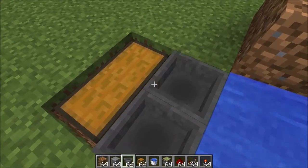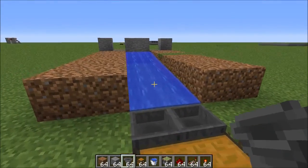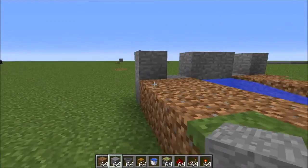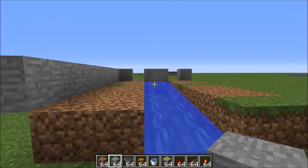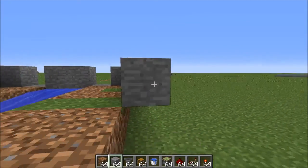Go ahead and put your hoppers going into that chest. And now this is the basic bottom of your system. The next thing you're going to want to do is go one back from here and build some stone — or whatever you're using, it doesn't have to be stone — and build it all the way along.